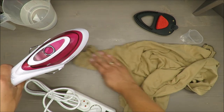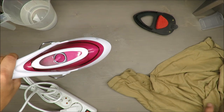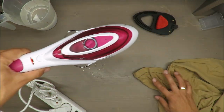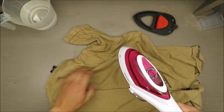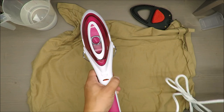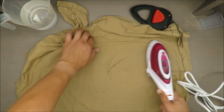It's giving some steam, but also a decent amount of water — it's actually spilling. The red light is off, so it should be at the working temperature. Let's give it a try — it's actually very nice.